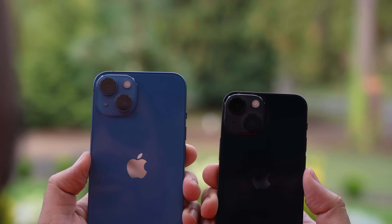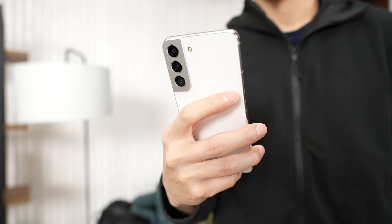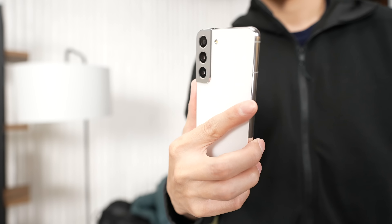On the iPhone 13 and 13 mini, there's a 12 megapixel wide and 12 megapixel ultra wide lens — and that's it. There is no telephoto, as that's saved for the Pro models. So for zoom photography, the Galaxy S22 is better, and arguably that goes for portraits as well, which Samsung has greatly improved on this year.